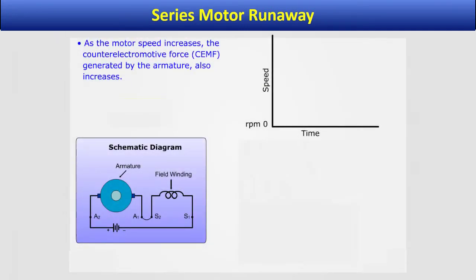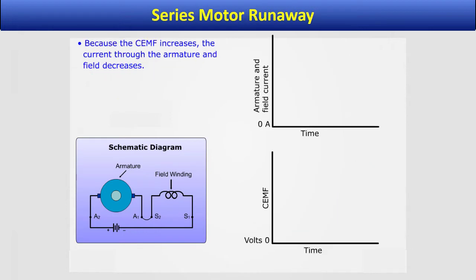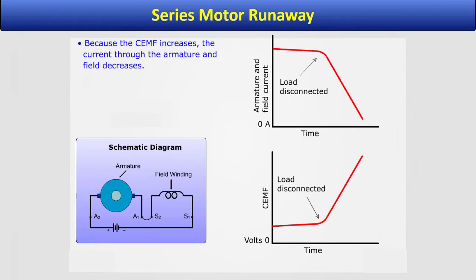As the motor speed increases, the counter electromotive force generated by the armature also increases. Because the CEMF increases, the current through the armature and field decreases.